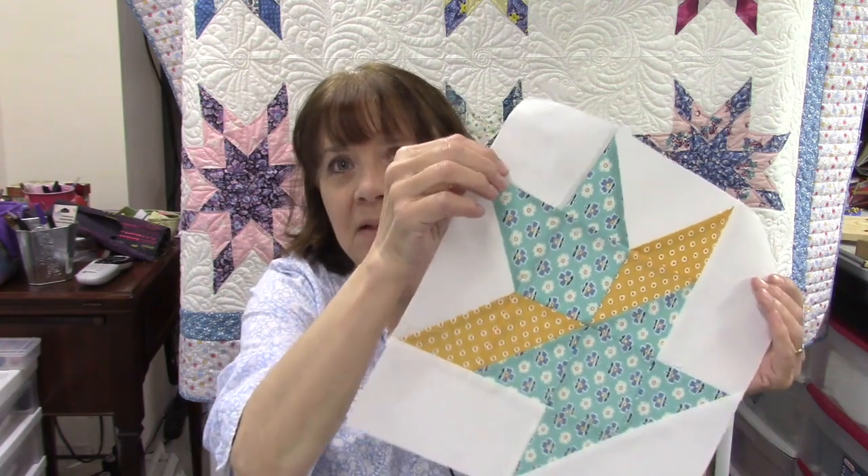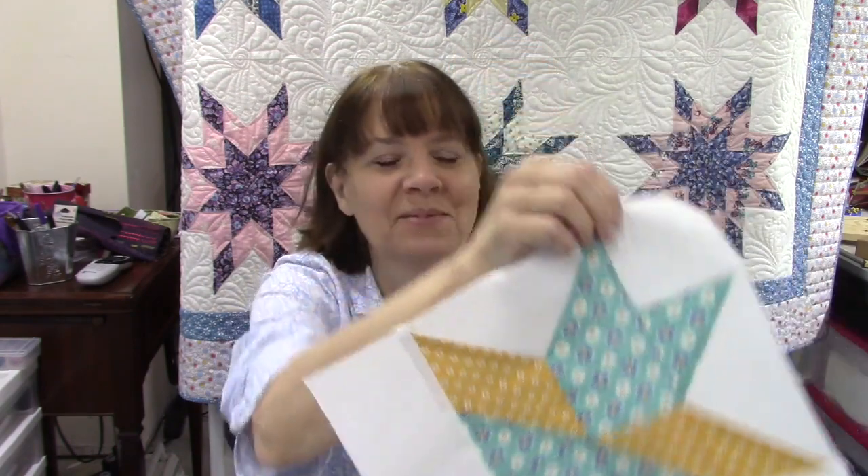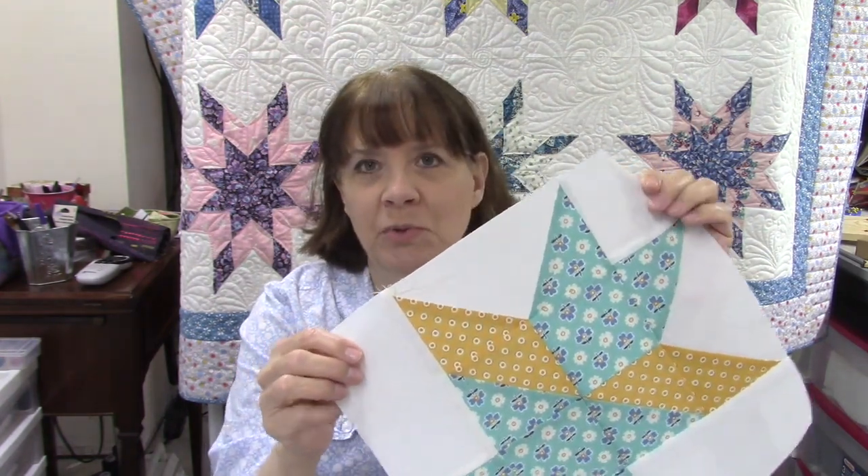Hi everybody, it's Susan from Sunrise Quilt Studio. Today I have another vintage quilt block for you. This one is called a Basket of Diamonds. Here is my version. This is an on-point block traditionally made with diamond-shaped fabrics, but I changed them to half square triangles and flying geese units so they're easier to go together — you don't have any Y seams to worry about.